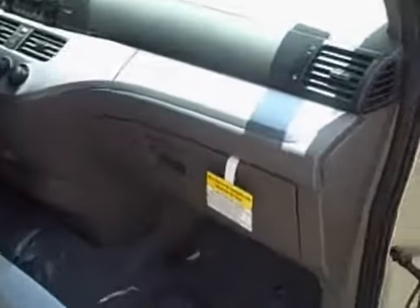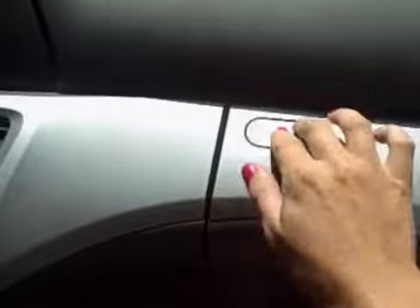Moving up front, you have your stool glove box, which makes it a little easier and accessible for frequently used items. And then your standard glove box. Plenty of storage area.